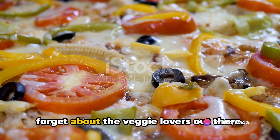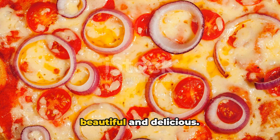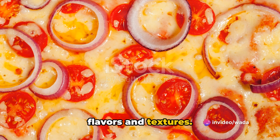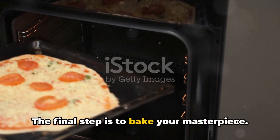And let's not forget about the veggie lovers out there. A rainbow of bell peppers, onions, olives, and tomatoes can make a pizza both beautiful and delicious. Remember, the key is to balance your flavors and textures. Looks delicious, doesn't it? But hold your horses — we're not done yet. The final step is to bake your masterpiece.